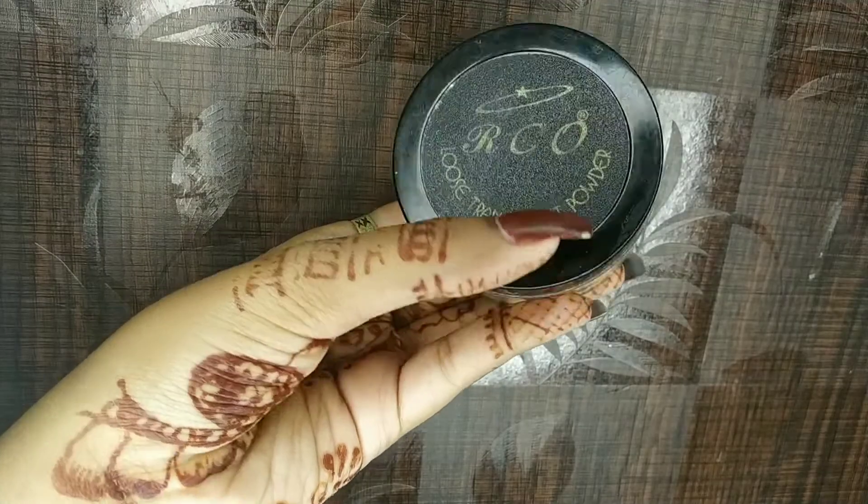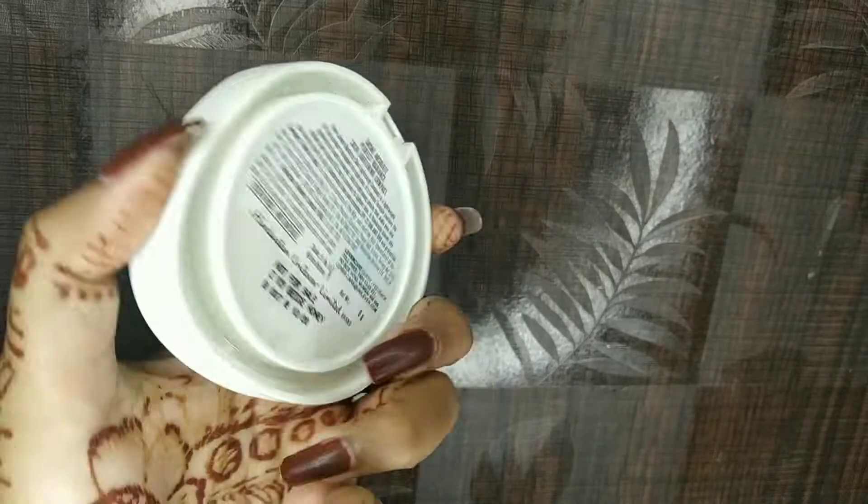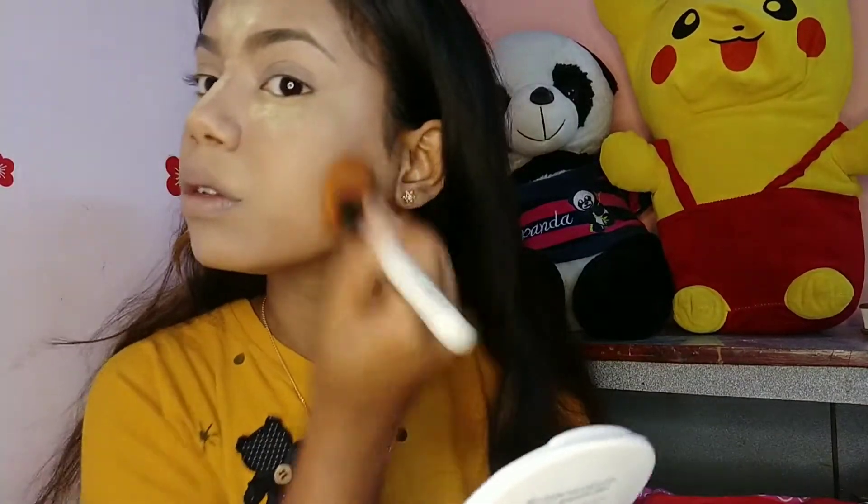Next to set the concealer I'm going to use RCCO Translucent Powder in shade 04, taking a puff and applying it on the area where I have concealer. For my whole face I'm going to use Lakme Absolute Perfect Radiance Compact in the shade Beige Honey, applying it all over my face and dusting the powder around my mouth, forehead, and nose. I'm not going to remove powder from under the eyes.